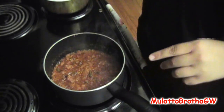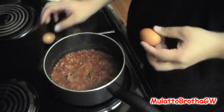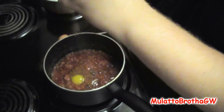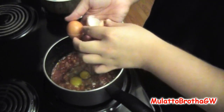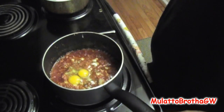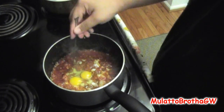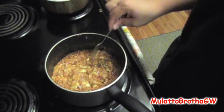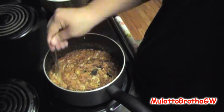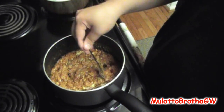So after that, now you want to get yourself two eggs. I'm just going to crack them in there. Make sure there's no shell in there. You just let the eggs cook for about a minute, and then that's when you start stirring them in. Now you start to stir the eggs in there until they're fully cooked. You don't want half-cooked eggs. It starts to look like baby mush right now — believe me, it'll taste good. Just keep stirring until the eggs are cooked.